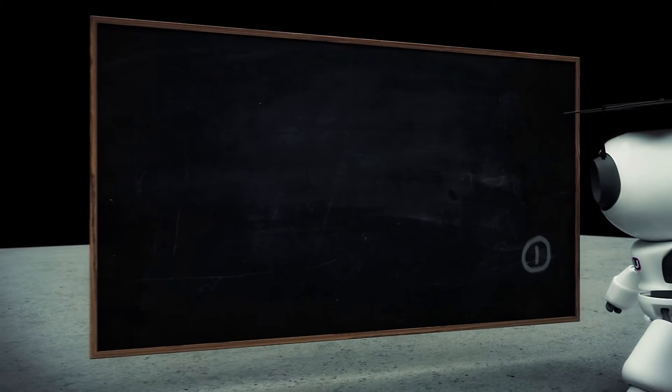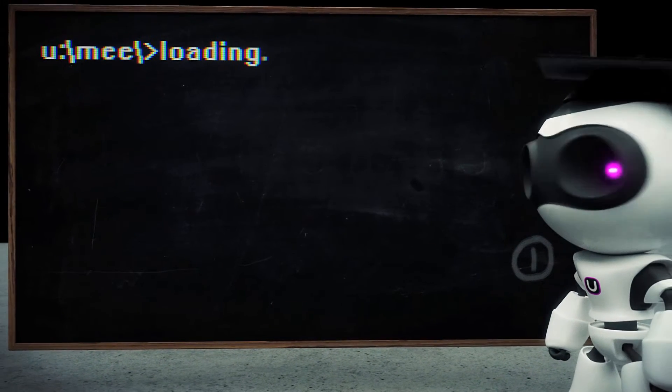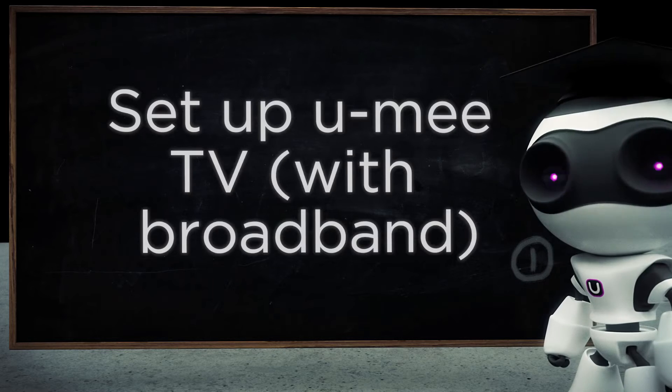Hi, I'm Gianni, and we're here in the Yumi kitchen. In this video, I'll be showing you how to set up your Yumi TV. To be clear, this video will cover your Yumi TV using a Yumi fiber broadband service. We have another product called TV&Go, which delivers Yumi TV over any internet connection, but I will talk about this product in another video. So let's get started.